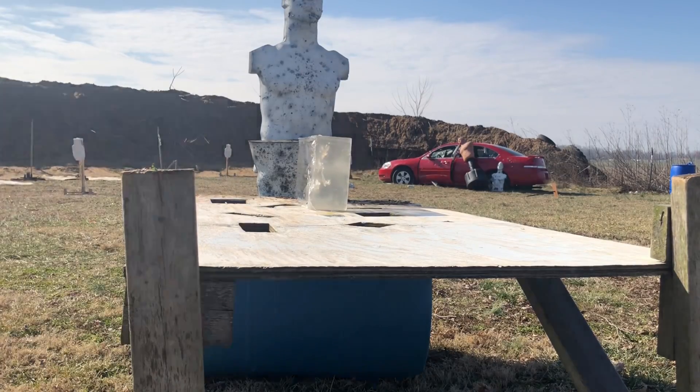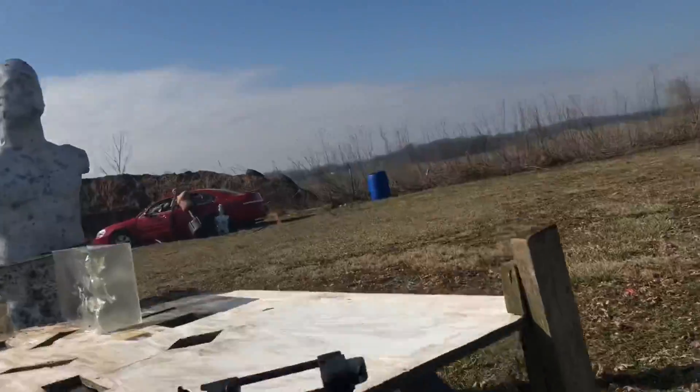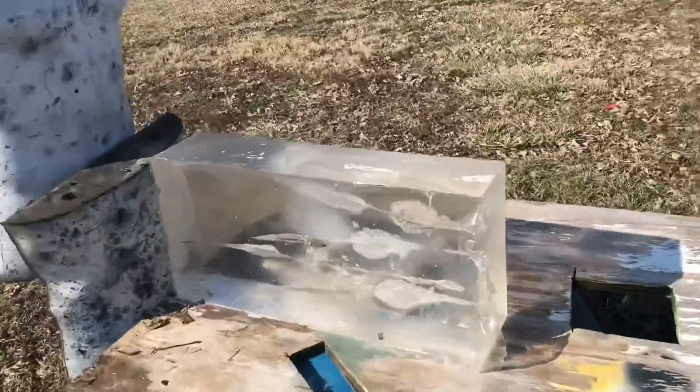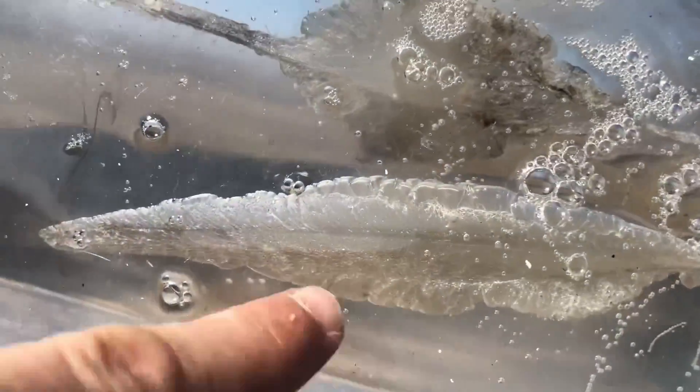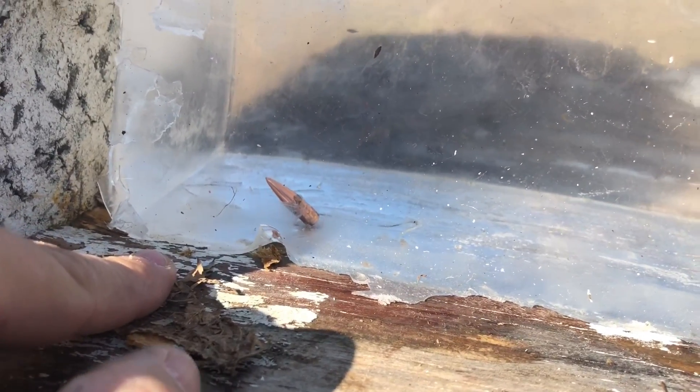Now it falls — straight through. Holy bejesus, look at that. That's our fourth one and then — oh, there it is, right there. Totally cool.